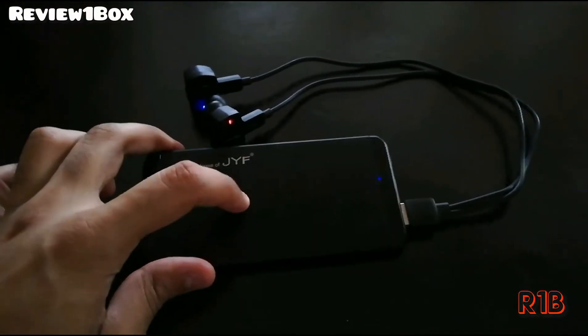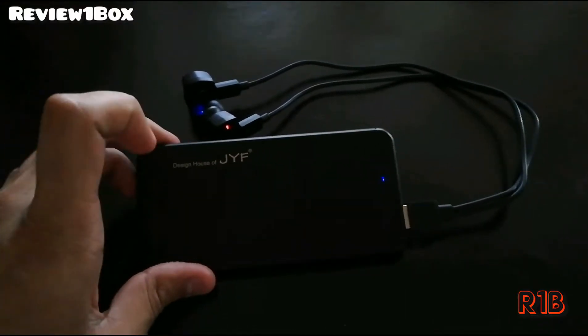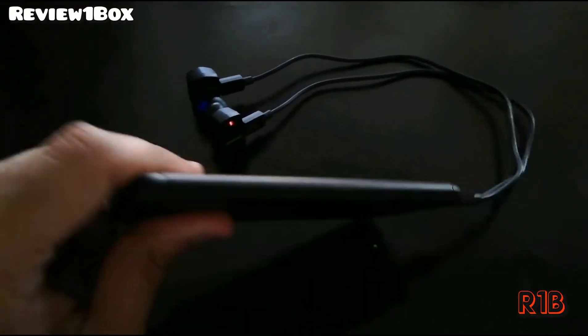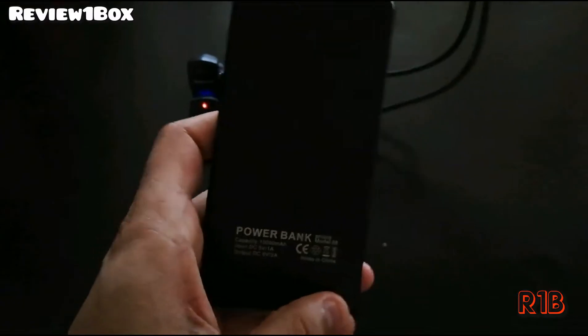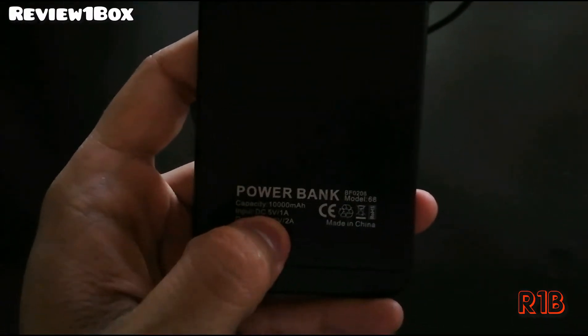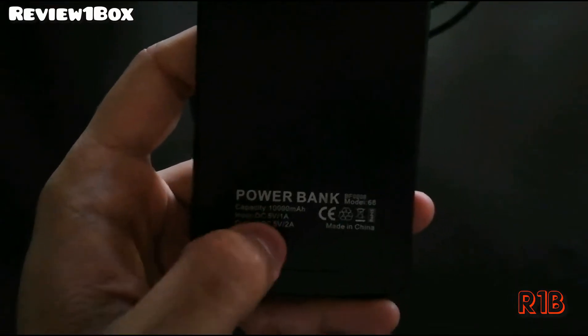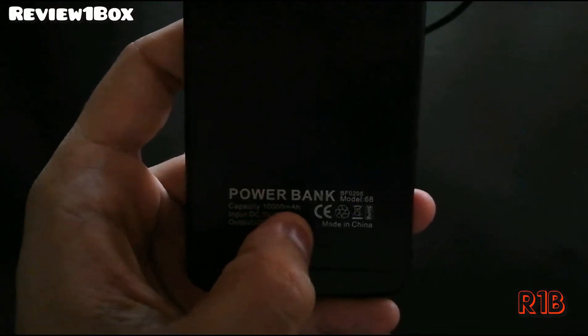I will not do this recommendation because this is not a good product. The recommendation was given and specifications were given. I don't think this is original. Basically, I think this is a little bit bigger. This is a 10,000 mAh power bank.